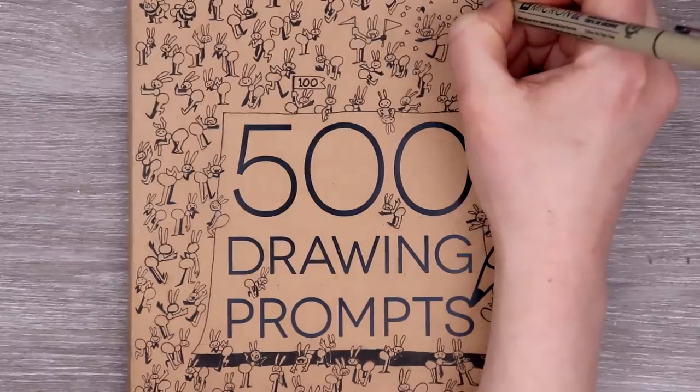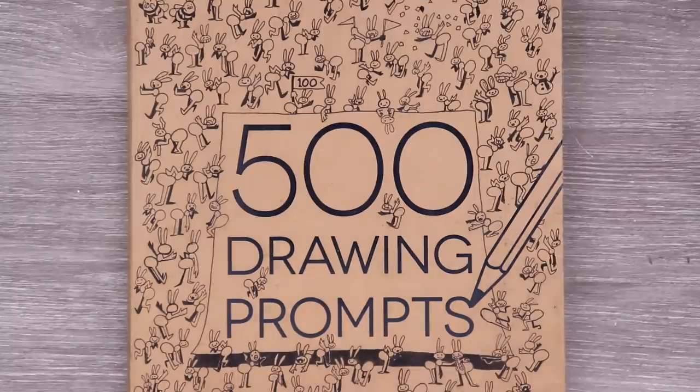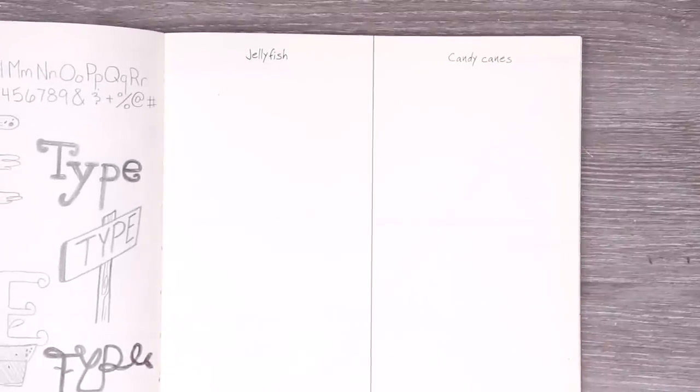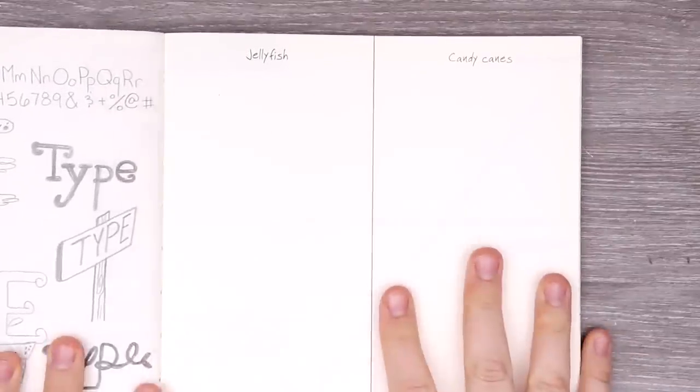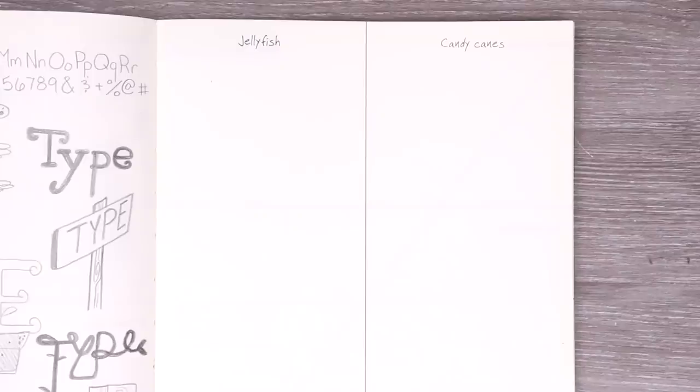So as usual, let's draw our ant on the cover and get into this prompt. And with that, let's see what our first prompt is in many months. We have two — we have jellyfish and candy canes. Too bad I didn't do this prompt a few months ago. I'm going to do some sketching, some brainstorming, and then get to creating some art.